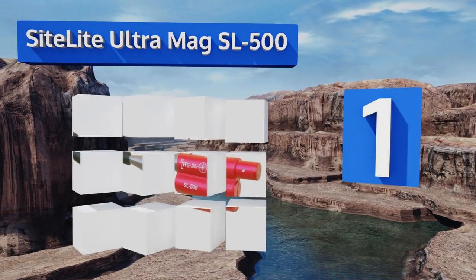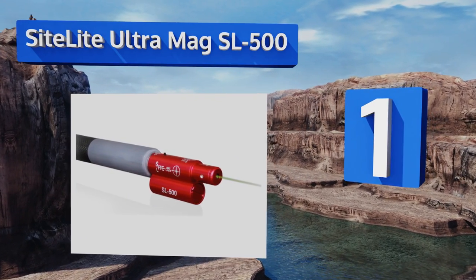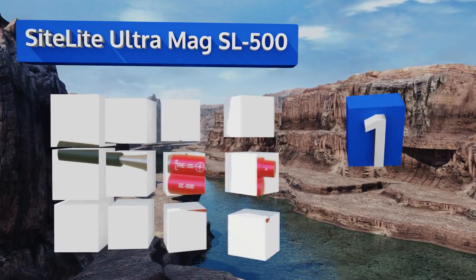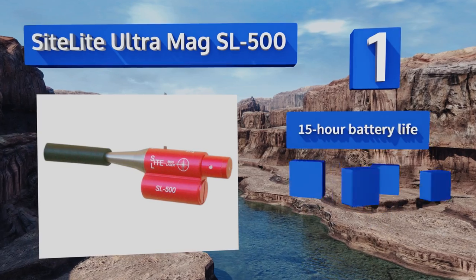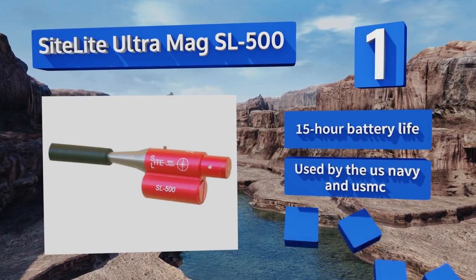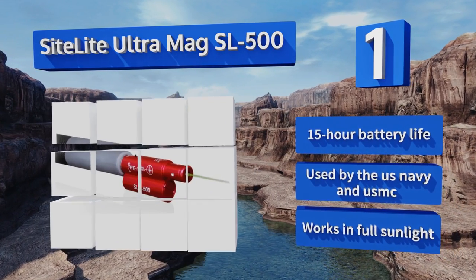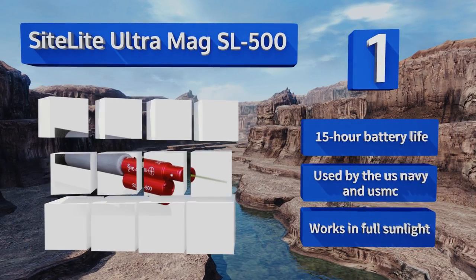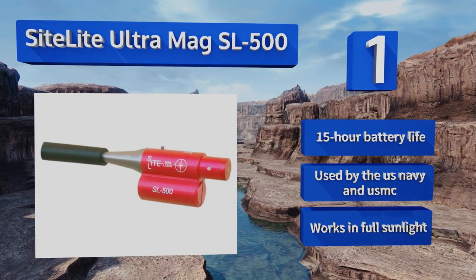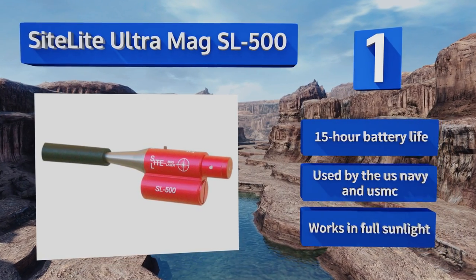Coming in at number one on our list, the Sightlight Ultramag SL500 fits all the most popular calibers and projects a powerful class 3A green laser that can be seen easily downrange. It comes with the Sightlight BTS program, which allows you to print rifle and ammo specific targets. It boasts a 15-hour battery life, works in full sunlight, and is used by the US Navy and Marine Corps.